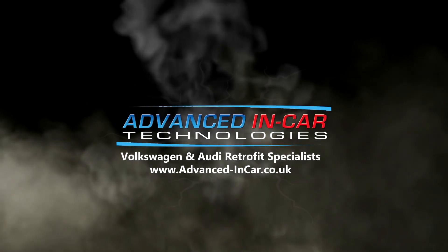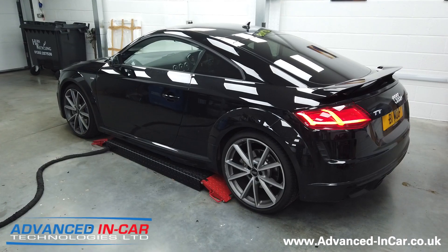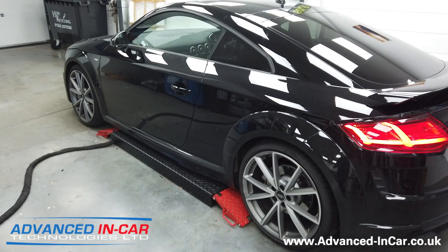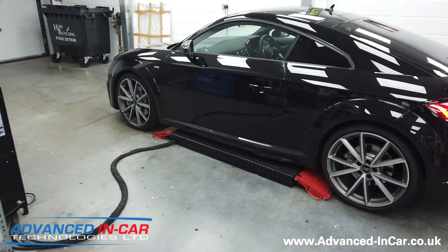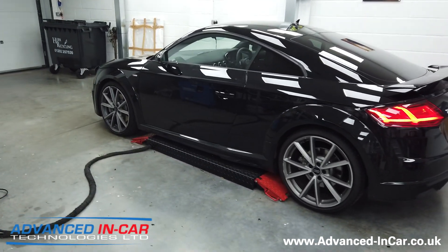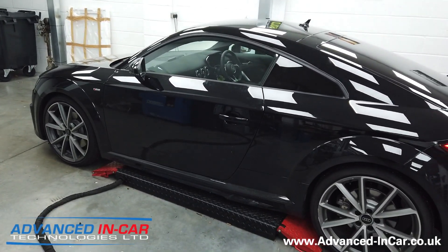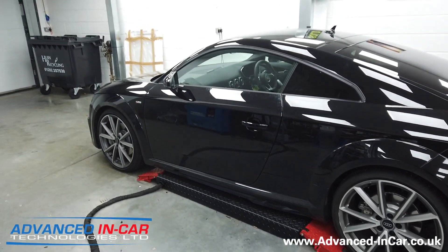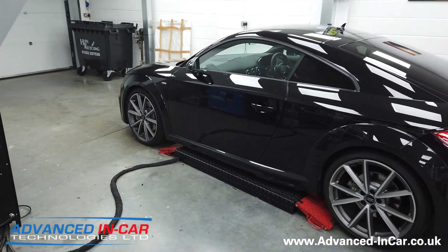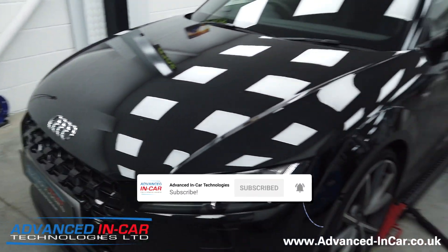Good morning guys, it's Tim from Advancing Car Tech. We've been working on this 2020 Audi TTS - it's pretty well specced up with folding wing mirrors, rear parking sensors and all that sort of stuff. Today's main install was the interior ambient lighting, but we also added the reversing camera and the front parking sensors, which seems to be a common thing that gets missed out on the spec of these vehicles.